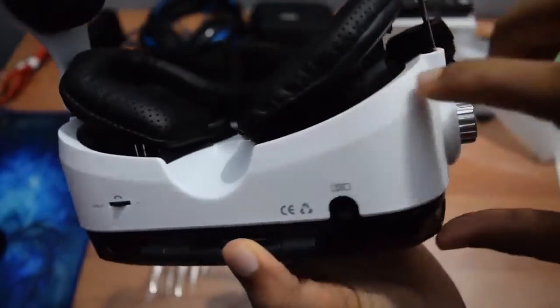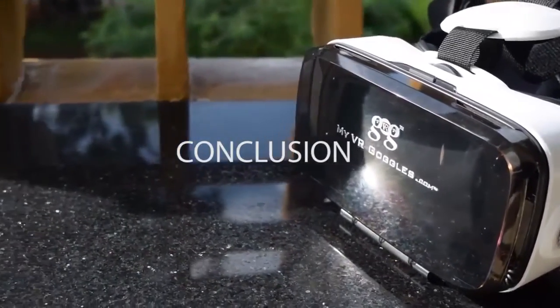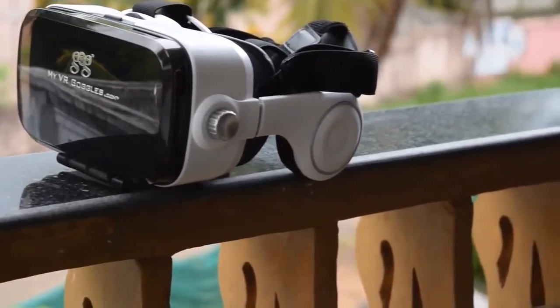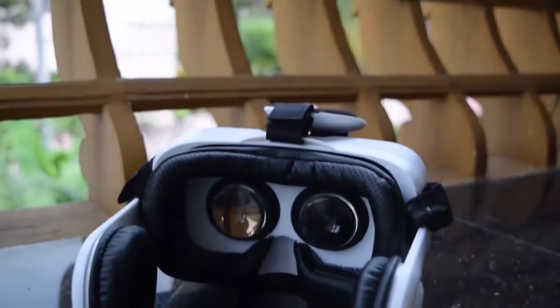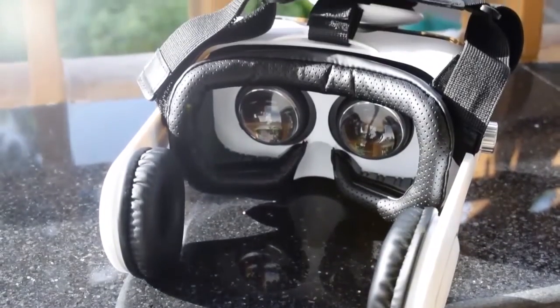Coming to my overall experience, this VR headset really amazed me in terms of visual appearance, and the same is the case with the VR viewing experience. Overall, it's a really cool-looking VR headset and one of the first on Amazon India with an inbuilt earphone. If you want good quality, good looks, inbuilt earphones, and a single function button, then go for this one. I'm sure this one is the best seller in its category, at least as of today in India.